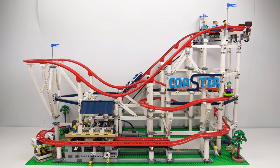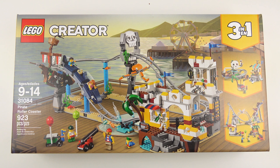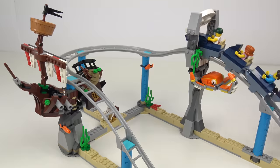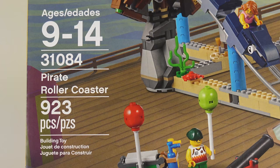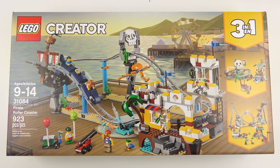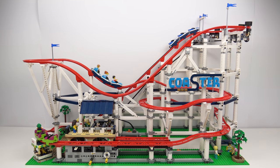Yes I do have that and yes I am working on a review video, but I recognise how expensive that is and I wanted to focus on something a little bit more affordable. So today I'm going to be unboxing, speed building and reviewing set number 31084, Pirate Rollercoaster from LEGO Creator 3-in-1. This is a much smaller set, but also comes with a much smaller price tag. You can pick this up for about $90, whereas its Big Brother is going to set you back about $380.